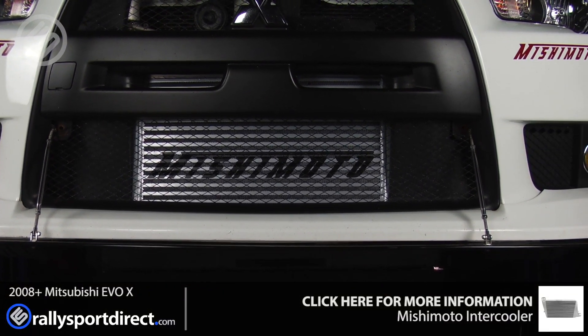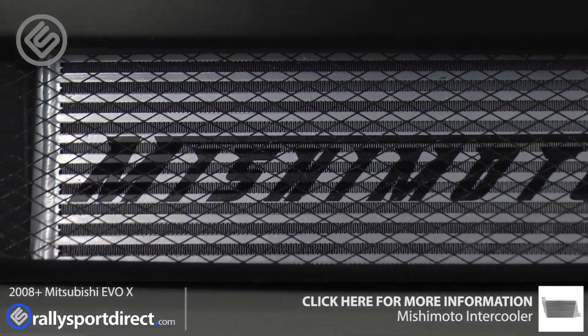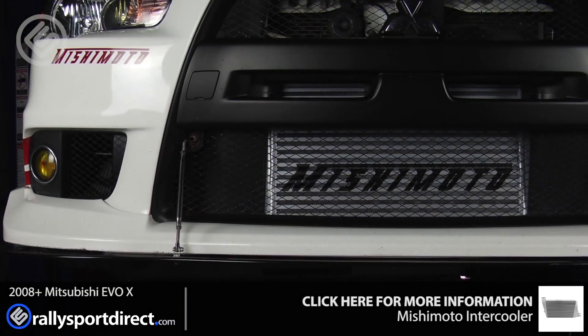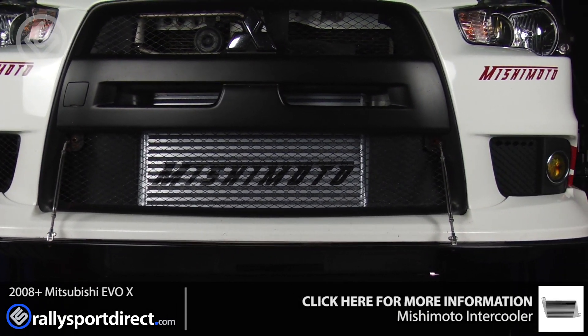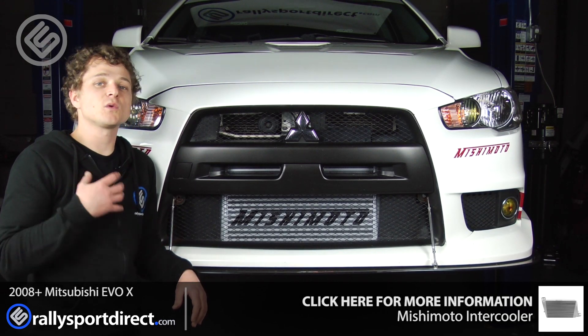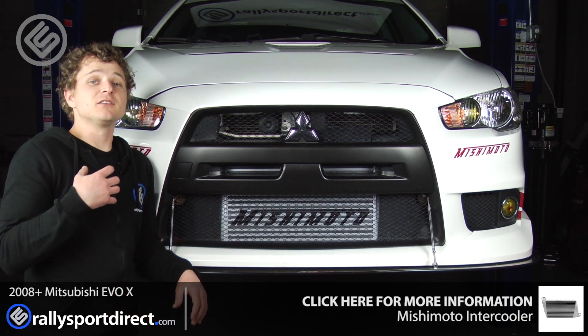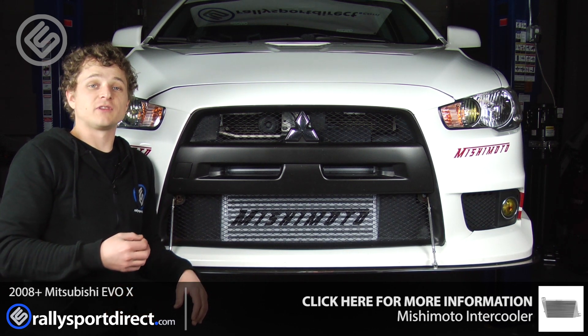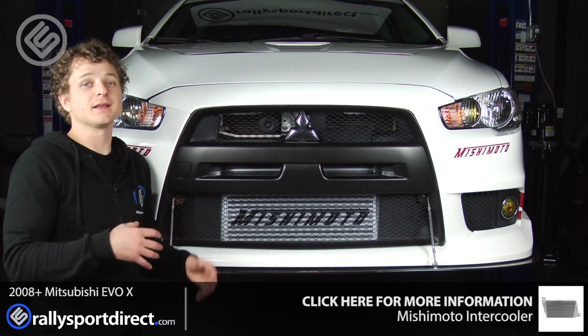Performance-wise, we want to be able to get more horsepower out of this car, whether we go with a bigger turbo, turn up the boost — basically be able to push the car harder, because we do track this car quite aggressively and we do deal with a lot of heat issues out on the track. So we wanted something where we can reliably push the engine harder and still keep those charge temperatures down, and we feel like the Mishimoto intercooler is a perfect way to do that.